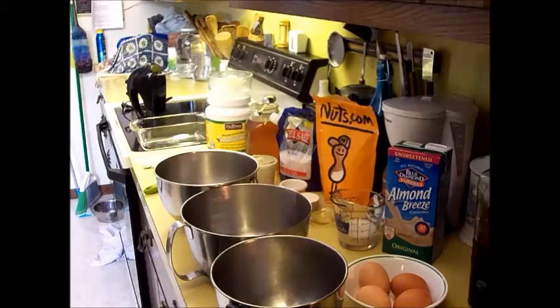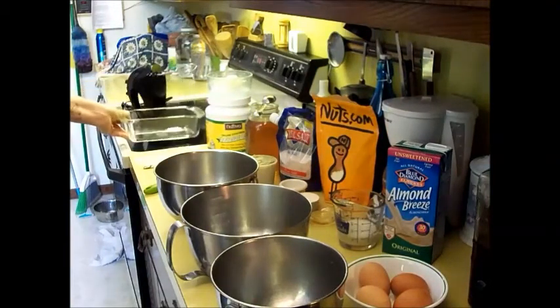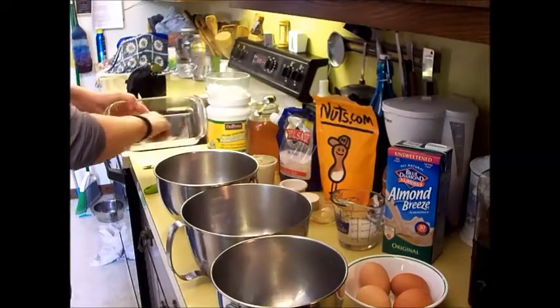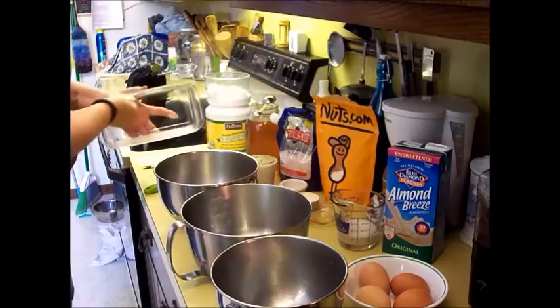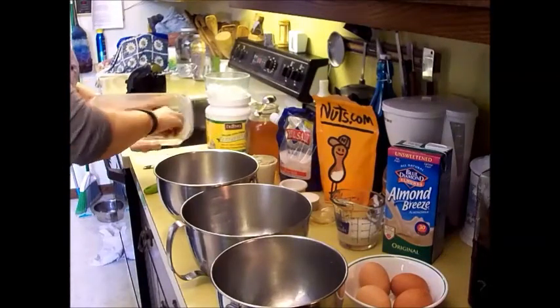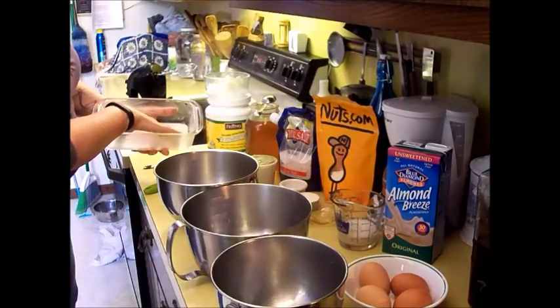The first thing you want to do is preheat your oven to 300 degrees. And you can prepare your glass loaf pan, which I have right here. You're going to want to grease the pan. Then I pre-cut some wax paper to fit in the very bottom — it will stick in there.